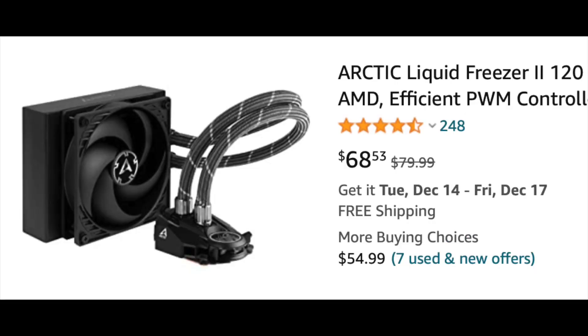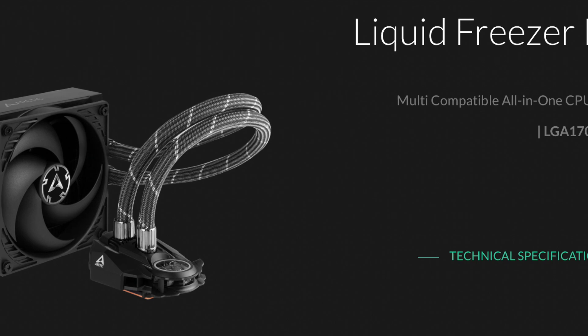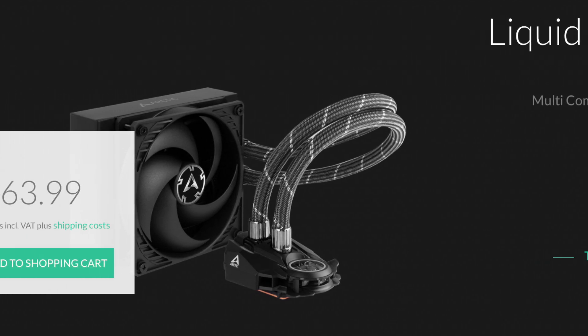Current prices are $68 in the US, 50 British pounds in the UK, or 64 Euros in Europe. The link to buy it is in the description below.